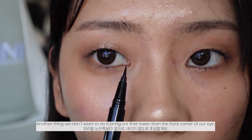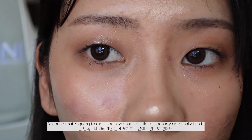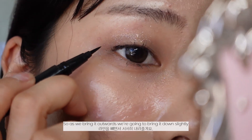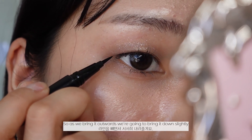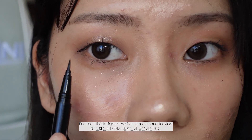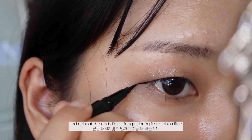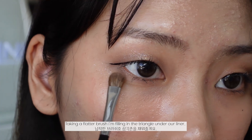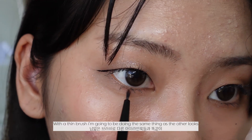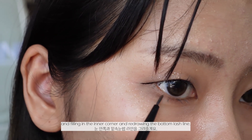Another thing to avoid is bringing your liner lower than the front corner of your eyes, because that's going to make your eyes look too droopy and tired. As we bring it outwards, we're just going to bring it down slightly and check the alignment with the inner corner. I think right here is a good place to stop, and at the ends I'll bring it straight a little. With a flatter brush I'm taking the brown color and filling in the triangle under the liner, and with a thin brush I'll fill in the inner corner and redraw the bottom lash line.